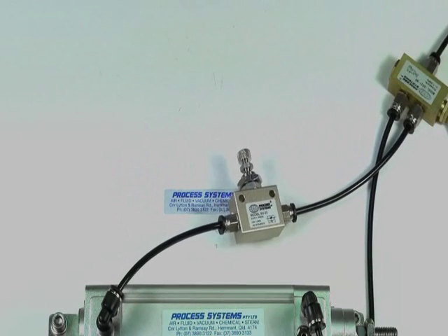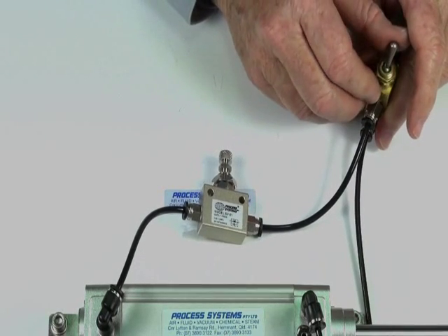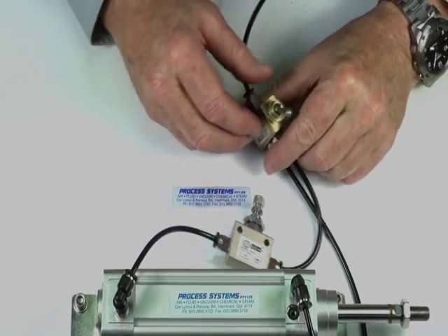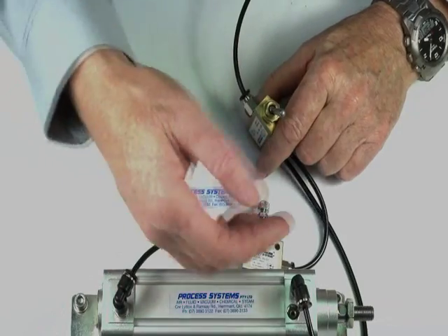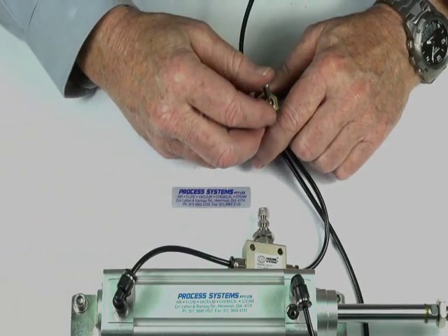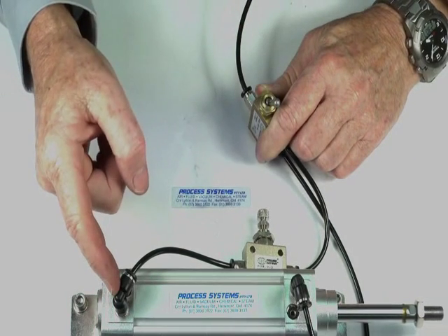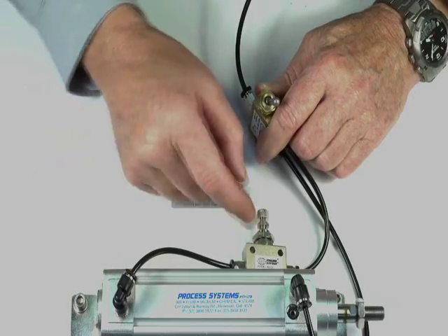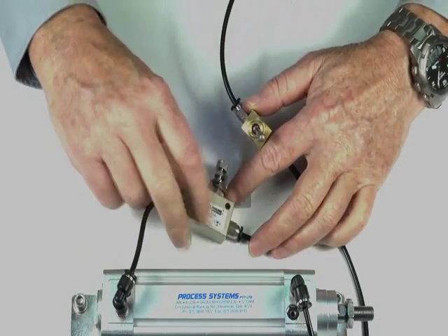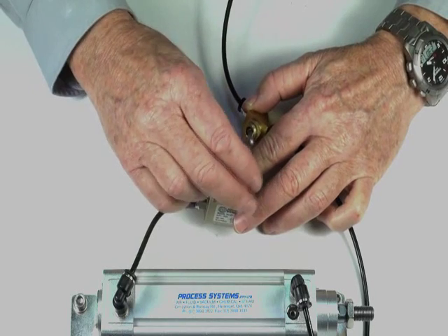Turn the air supply on. Now this is controlling the air coming out of the exhaust. So when it comes back, we've got air that goes into this front end and we're controlling the exhausting speed out through here. By adjusting this little needle, we can get much better control.